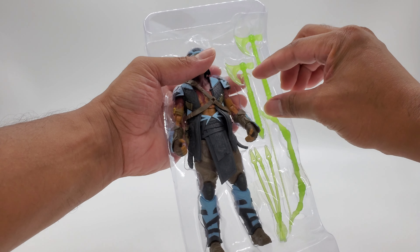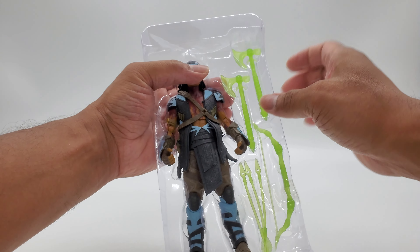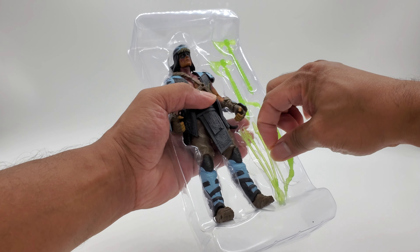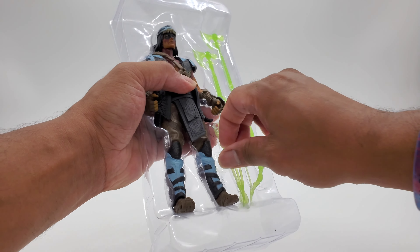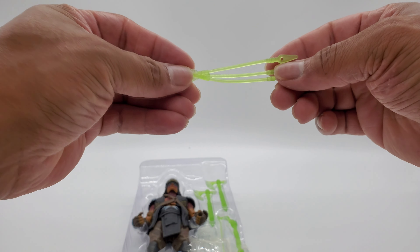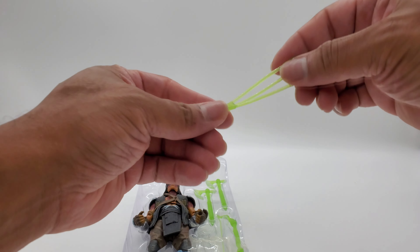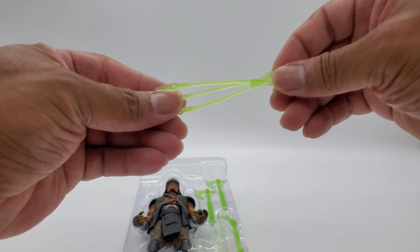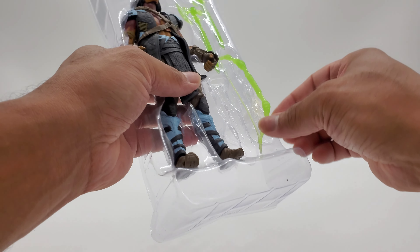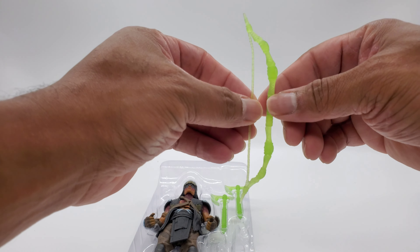Let's go ahead and pull out his weapons. I don't want to break it — here are his arrows. I don't know why they're stuck together like that, but there they are. And his bow — man, his bow looks really good. There we are, his bow looking good.